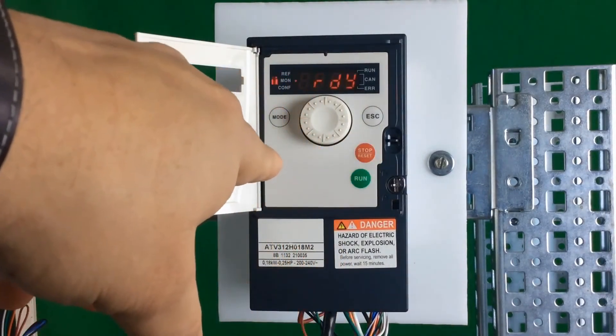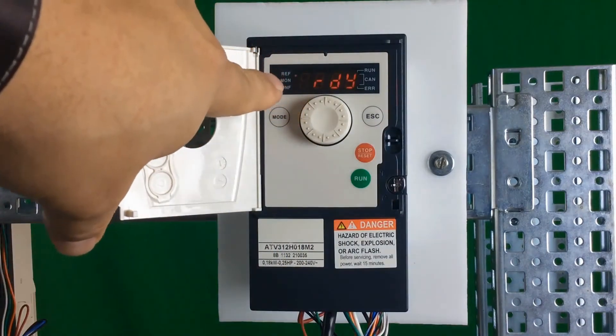You're still in local mode because the LEDs are blinking one, two, three.